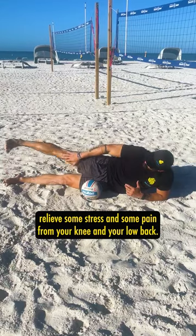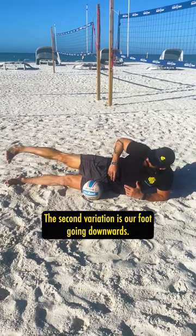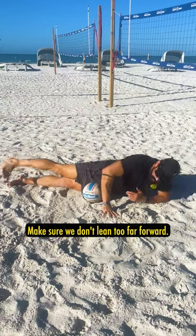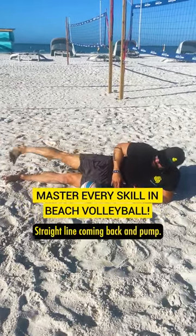This helps relieve some stress and some pain from your knee and your low back. The second variation is our foot going downwards, doing the same thing, and I'm lifting. Make sure we don't lean too far forward. We want to kind of be in line with our body here, straight line, coming back and pump.